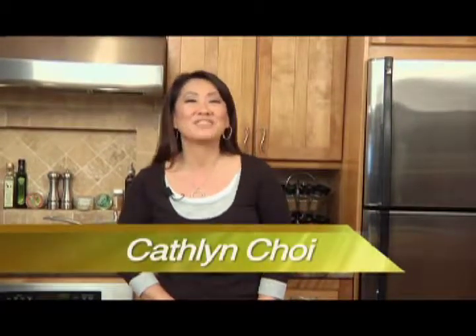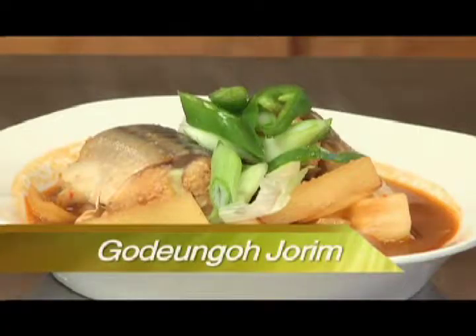Annyeonghaseyo, hello, I'm Kathleen. Welcome to the show. Today's recipe is probably one of Korean people's top 3 favorite foods to eat: Kodungo Chorim, which is mackerel stew in English. Mackerel isn't a popular fish to eat in the US since it's used primarily as bait to catch larger, more expensive fish. Also, because it is an oily fish with a strong fishy odor, it can be challenging and difficult to cook for most people.